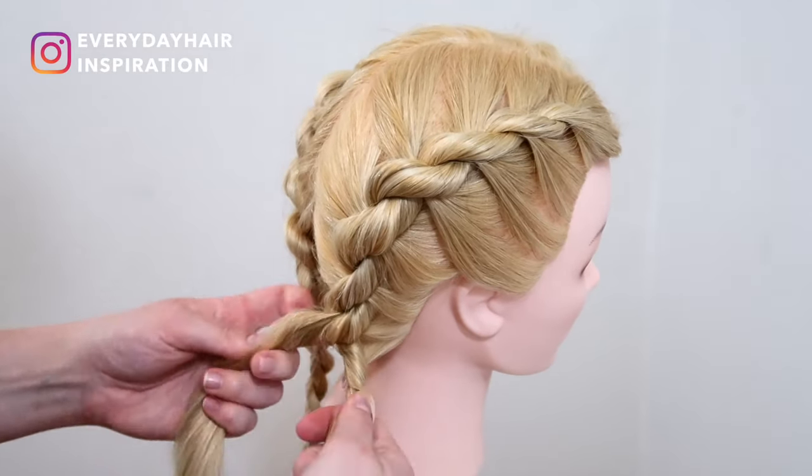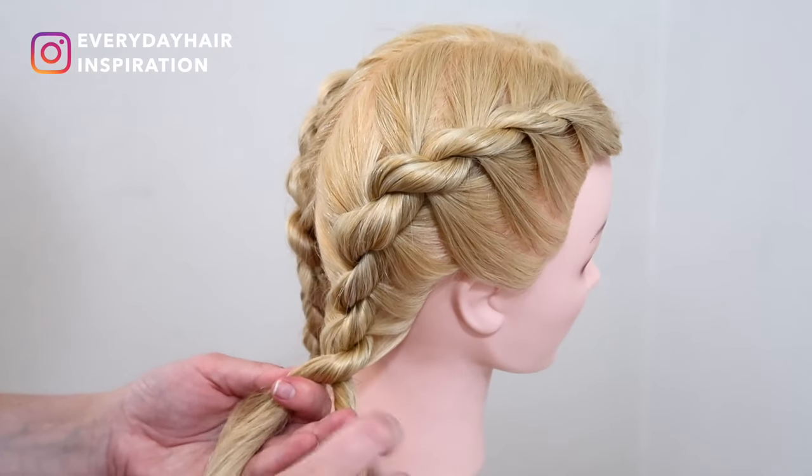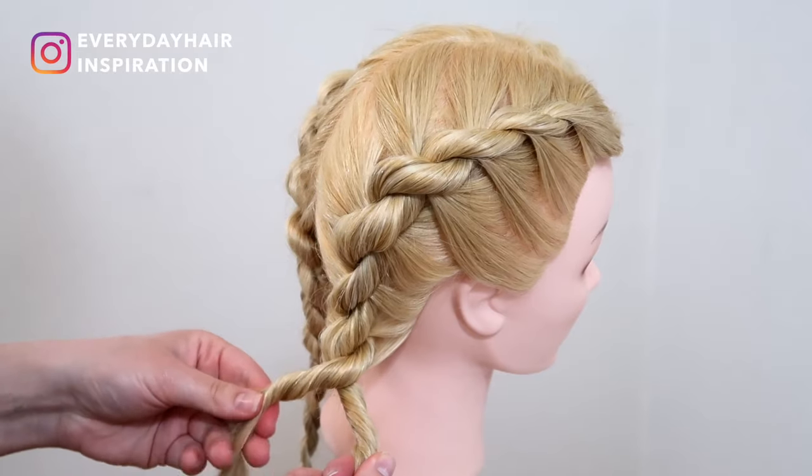When there's no more hair to add in, then just do a basic rope braid in the rest of your hair. Twist the two strands clockwise and then twist them around each other in the other direction.